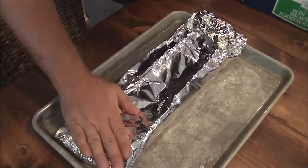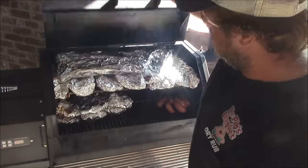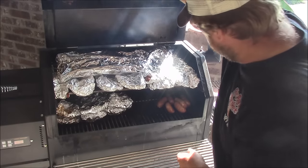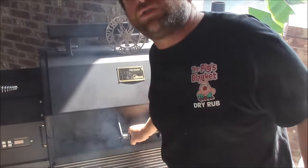Put them back on the smoker and let them get tender. We got the ribs wrapped in foil, put them back in the smoker, switched the tops from the bottom. We'll let these cook in here for two hours, just braising in those liquids.